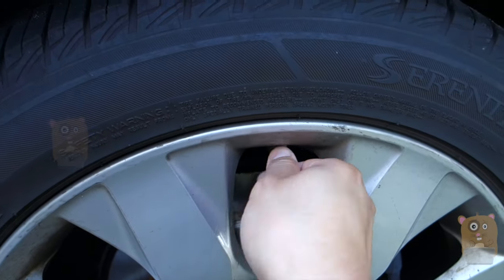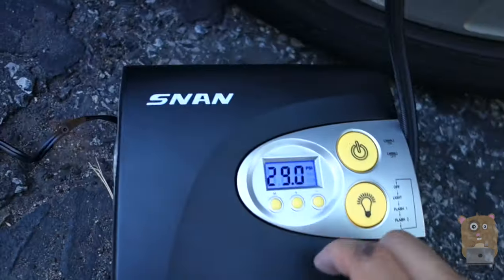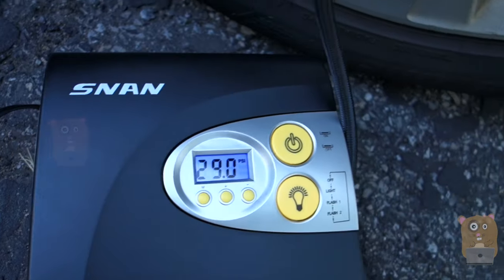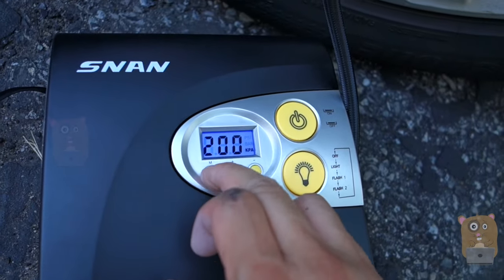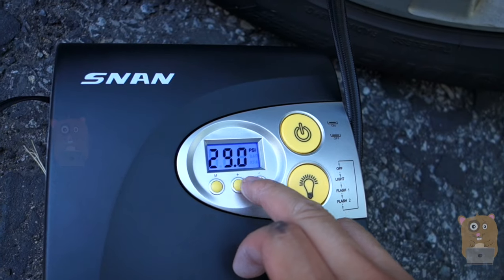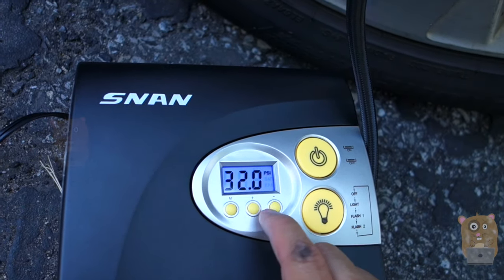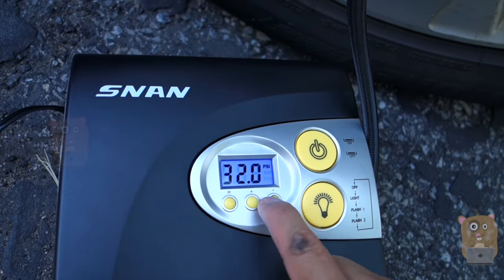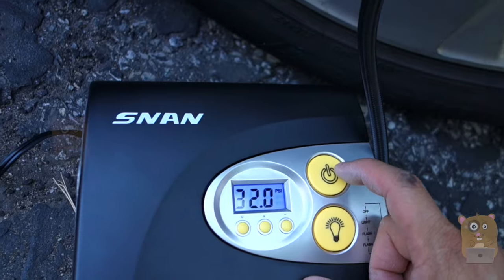Even if I hear air coming out of the tire, it's fine. Just keep on turning until it's nice and tight and the hissing will stop. It says my rear tire has 29 psi. I can change it to bars if I wanted to. My desired psi is 32 — that's my desired level.